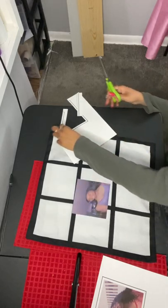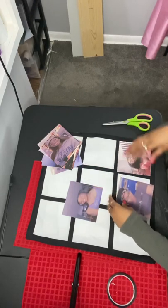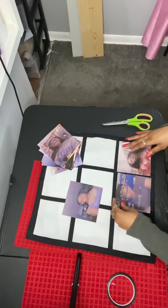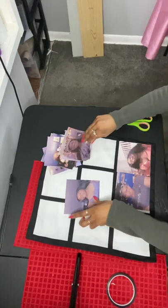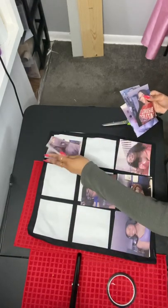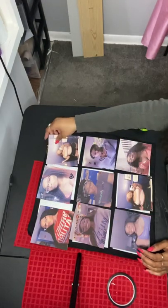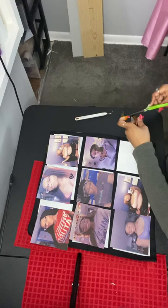Now that we are done cutting out our pictures, we want to rearrange our photos onto the pillowcase where we want them to be. Then after we rearrange our photos, we're going to tape our pictures to the pillowcase. I'm actually going to speed this part up because it's really self-explanatory — you just put your pictures where you want them, then flip them over and put a little bit of tape on there to tape them down so they don't move as you're pressing your heat press onto the pillow.